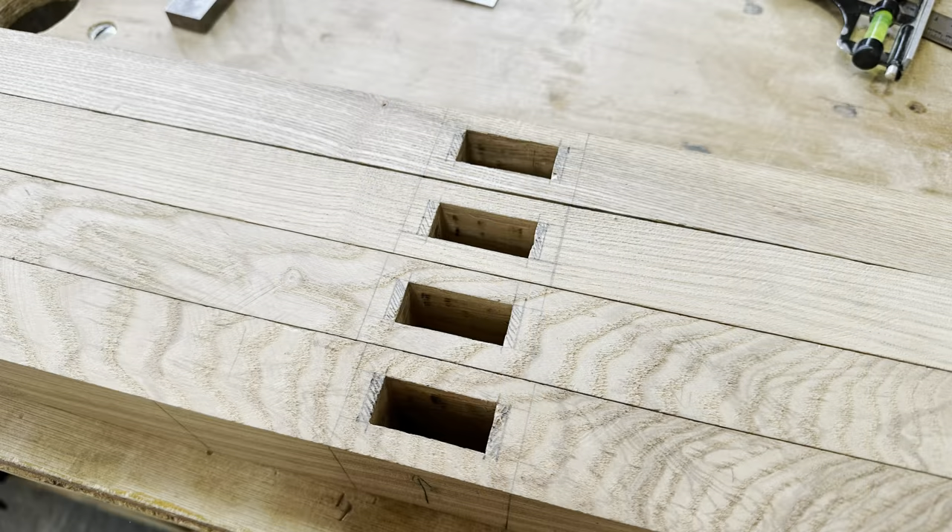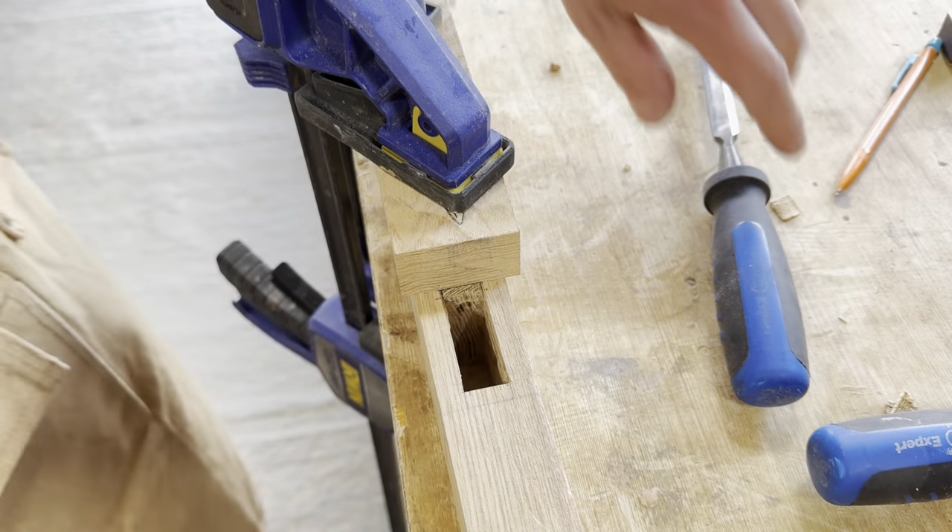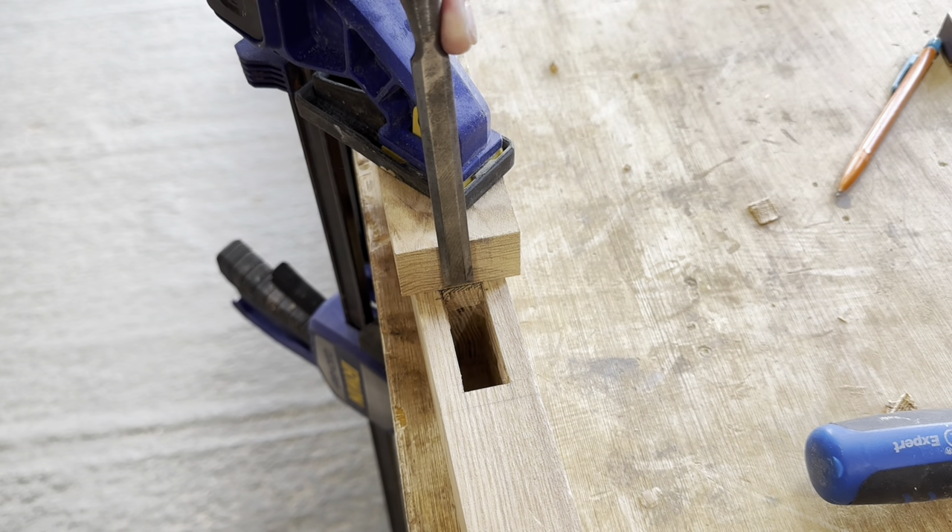Hey guys, welcome back to the third installment of this mini series I've been doing, building a Moses basket rocker. I'll be running through finishing the joinery off and some of the shaping.